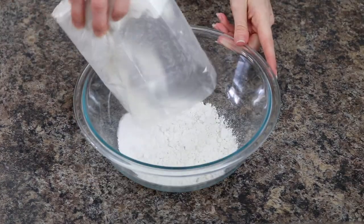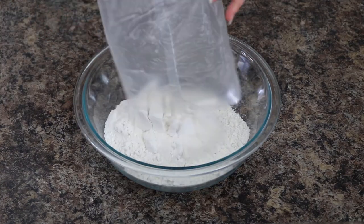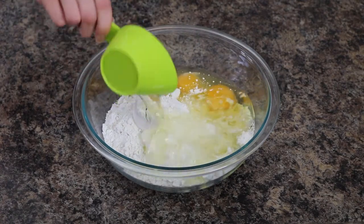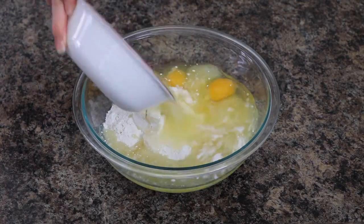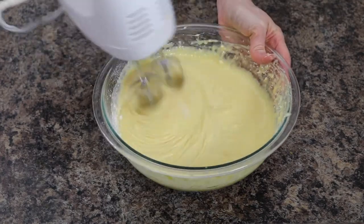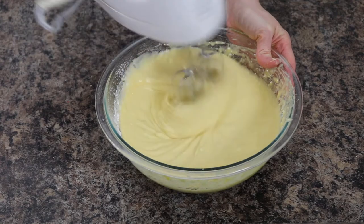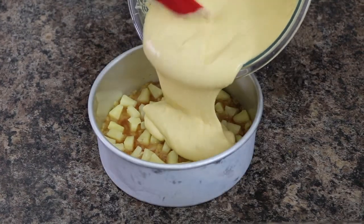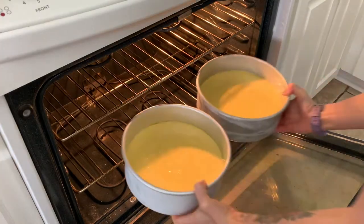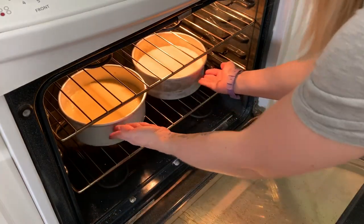Next, prepare a yellow cake mix as directed, substituting the water with pineapple juice. Use an electric mixer and mix your batter until it is smooth and creamy. Pour your cake batter evenly into both cake pans and place in a preheated oven for 25 to 35 minutes.